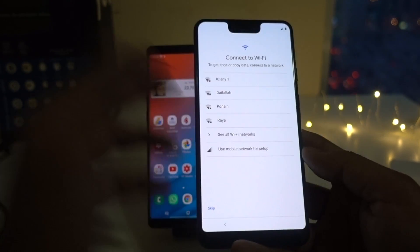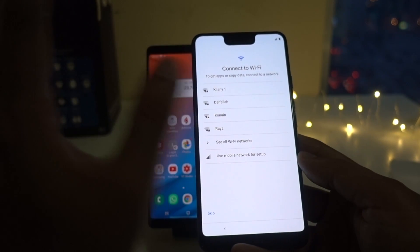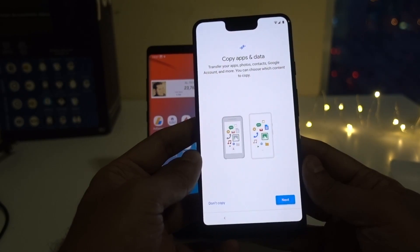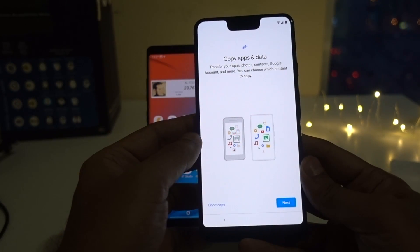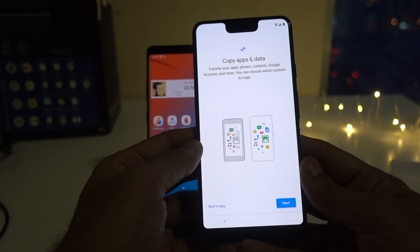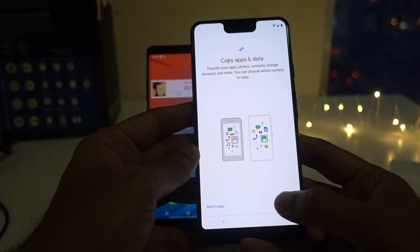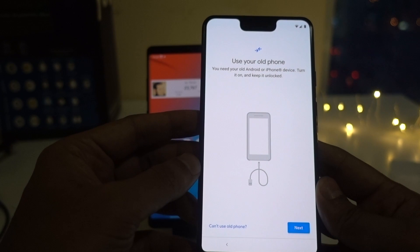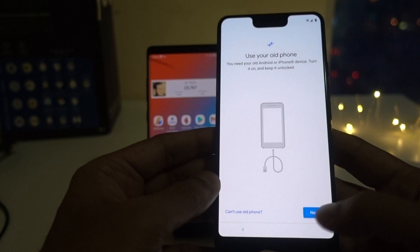Now I just have to follow the steps. Click on Start. It's always good to connect to a Wi-Fi network when you are doing this process — either you can use your mobile data or you can use Wi-Fi. I will choose Wi-Fi. Once you connect to Wi-Fi, it will look for an update and you will get this screen. Now it says copy apps and data — transfer your applications, photos, contacts, Google accounts — and you can choose which content you want to copy. Click on Next. Now it says use your old phone. If you have an iPhone or Android, you need to turn it on and keep it unlocked. My Note 8 is unlocked. Click on Next.